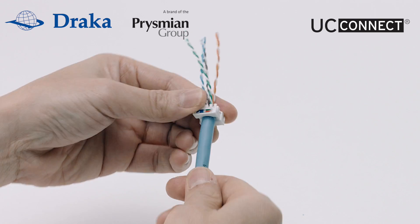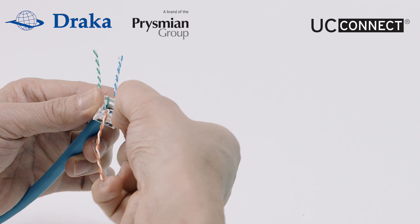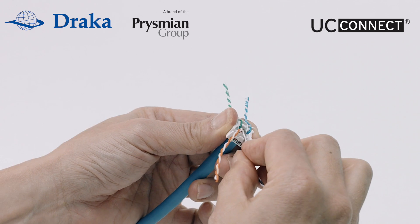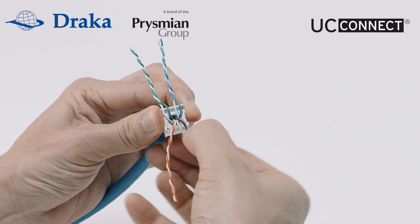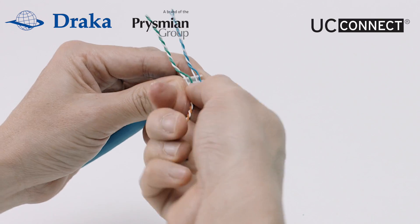Push the wire cap all the way to the jacket cut point. On the colour label there is a split colour and a solid colour. The split colour with the white and green is where the white wire will go, and the solid green wire is going to the solid green. Using the colour label as our guide we will set all the wire pairs into the wiring cap.